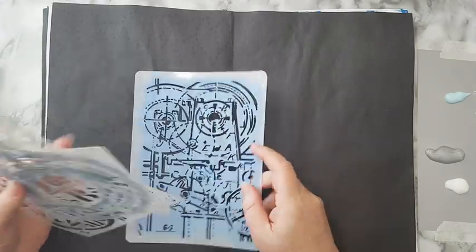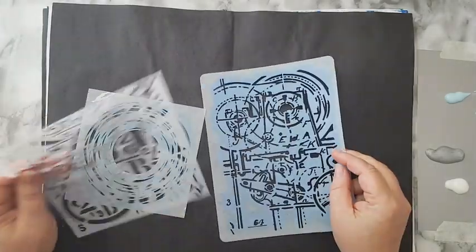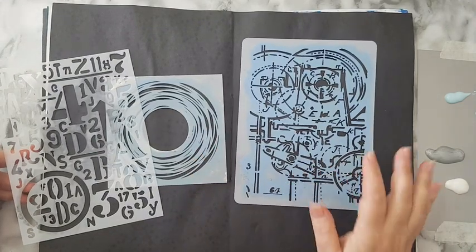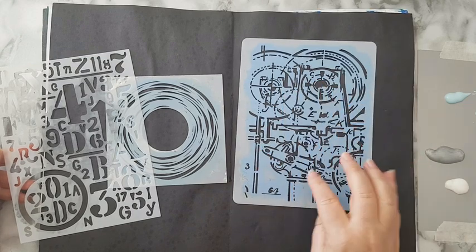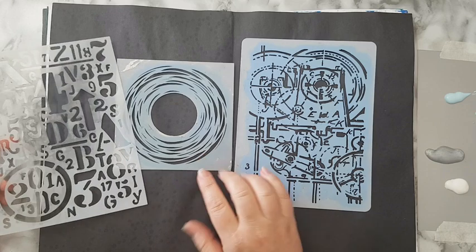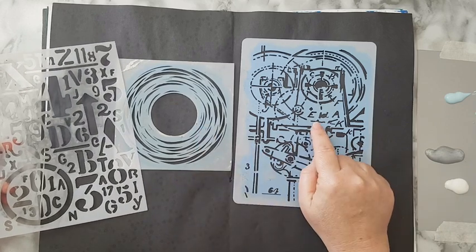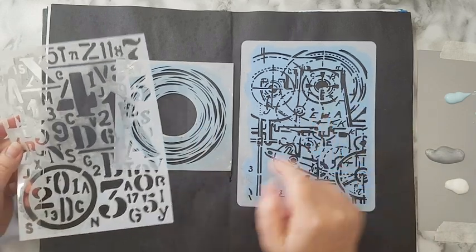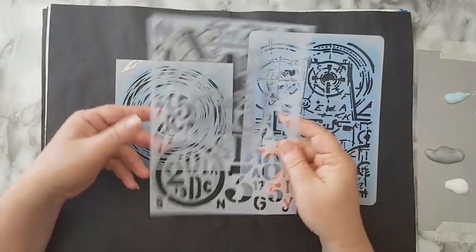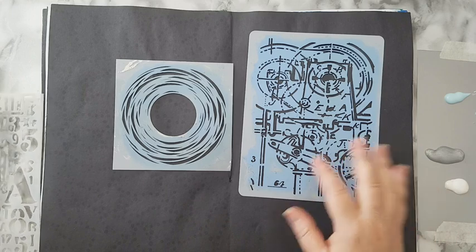I want to start making a background and I picked some stencils that would look nice together. This first one has a kind of industrial look to it, and I thought it would work with this one because of the circles. I've also got some numbers stencils.